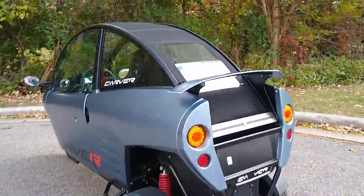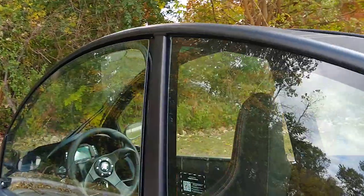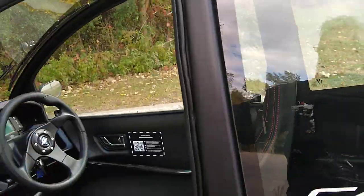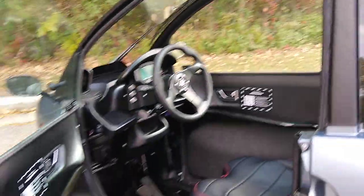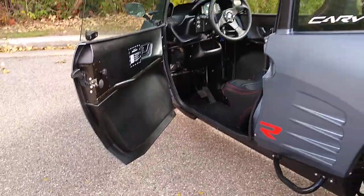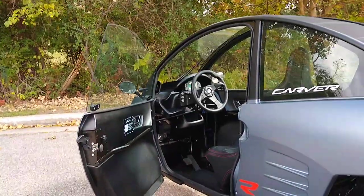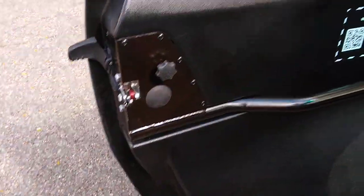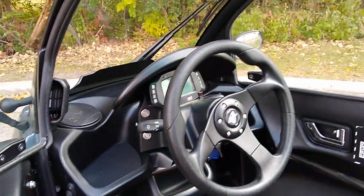It has some shipping damage from getting it here. Both doors open. Both windows are removable — you just lift them off. You loosen those bolts and lift them off.